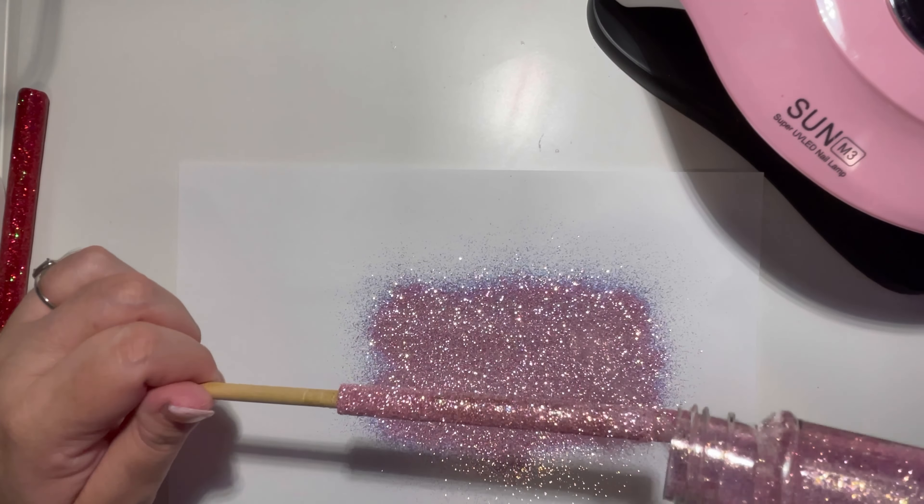Sometimes it can happen where there is a little bit of a raised area. I like to go in with my Dremel tool and flatten it out again after about three layers of UV resin, just so that the next layer goes on very smooth before I add my decals.